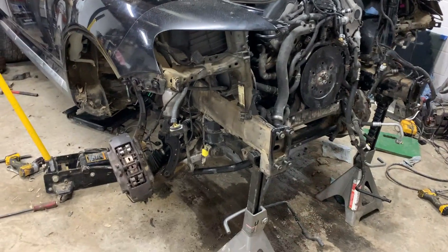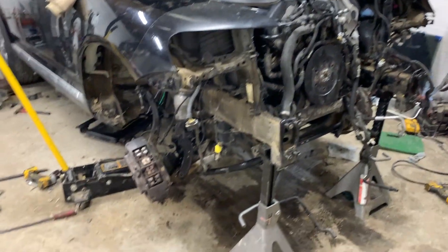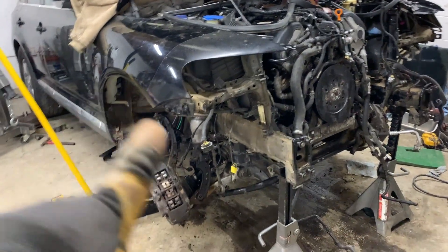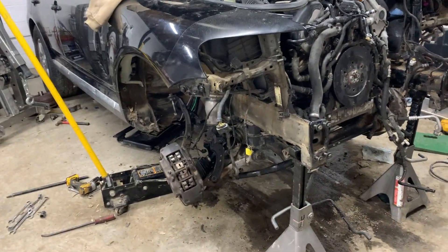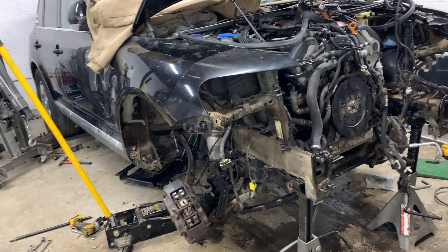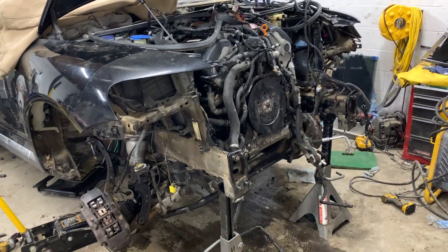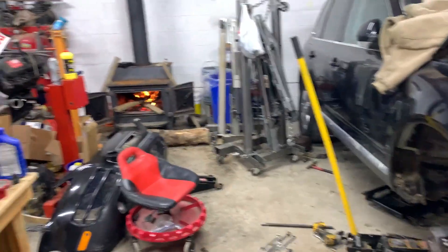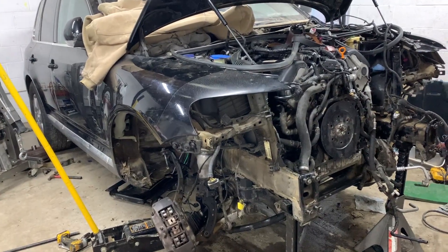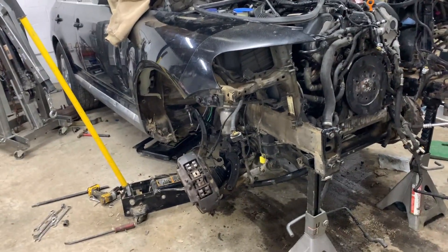Last night I was able to get the subframe bolted in. I've got the jacks out and jack stands underneath so I can button everything up underneath, get the wheels and suspension hooked back up, wheels back on, then tighten up the driveline hookup and transmission transfer case connections. Then we'll drop it back down on its tires and work on the front of the car. The engine went in better than the first time.